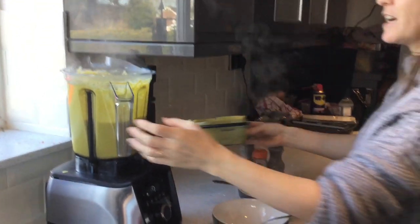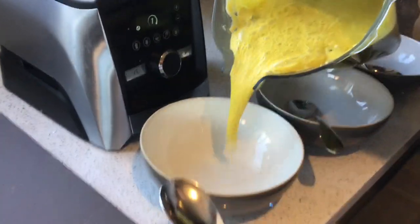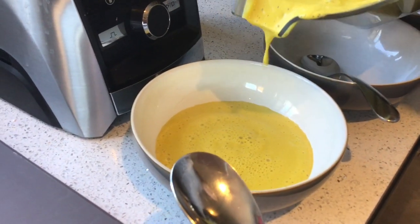You can see it's really hot, and if we pour it in you'll also see that all those lumps have gone. It doesn't look the best of colours, but I assure you it tastes delicious.